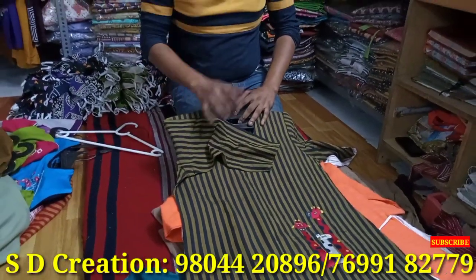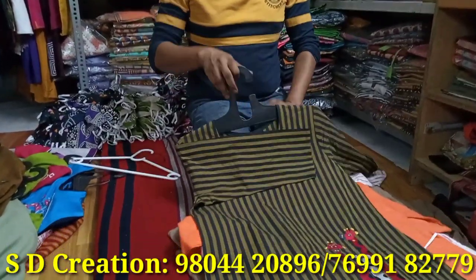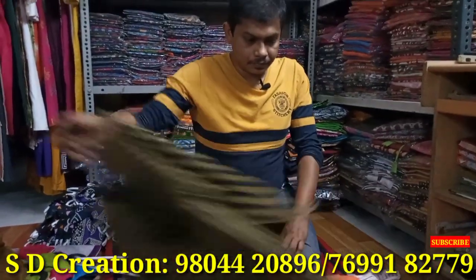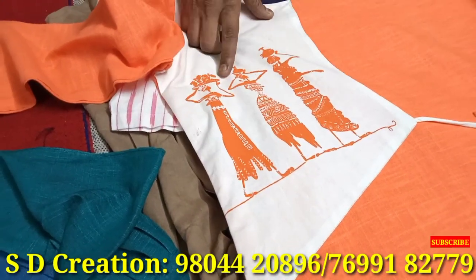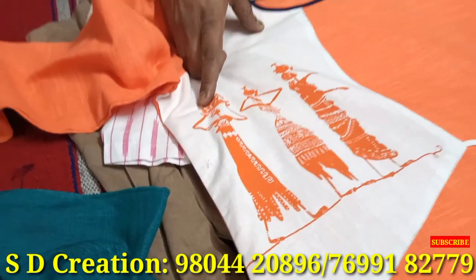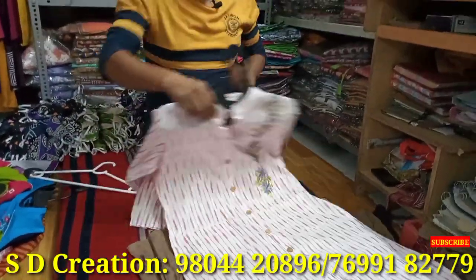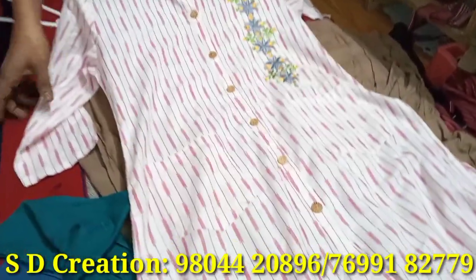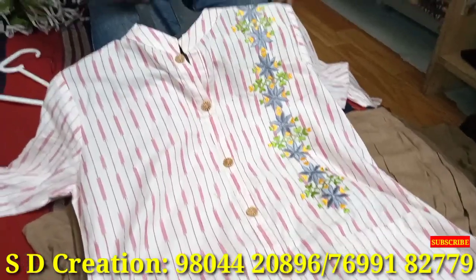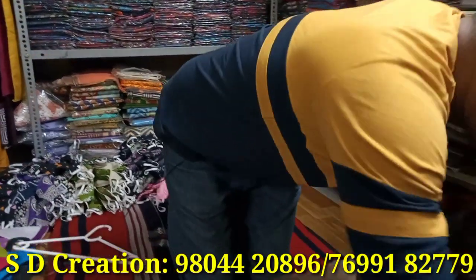If you want to make products for your own brand, the color can also be changed — everything is optional. This is on slab. Look at this — we have our own printing unit as well. This is block print. This stripe is not available in the market. This is your ikat piece.